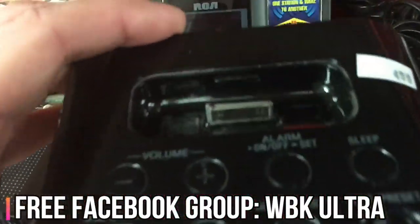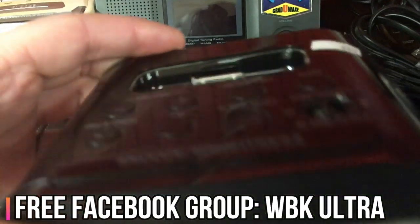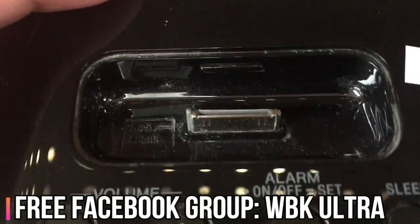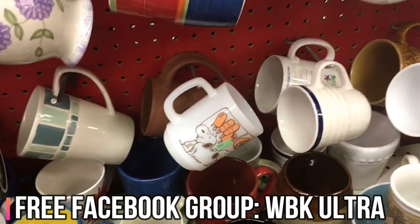When you look at these, especially if they have the updated lightning port as opposed to the 30-pin port, those are relatively good ones to pick up too.